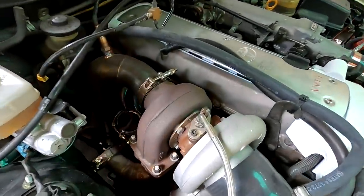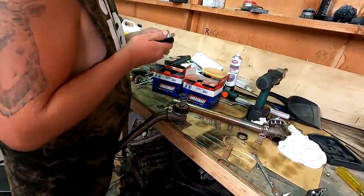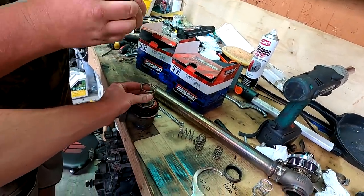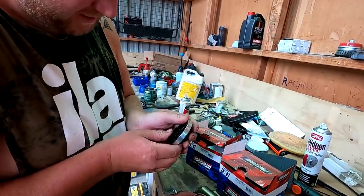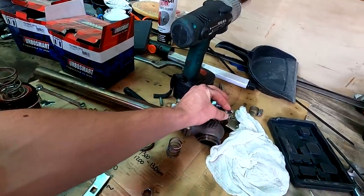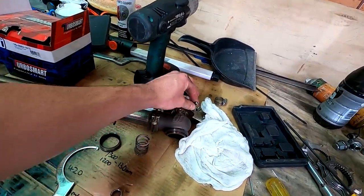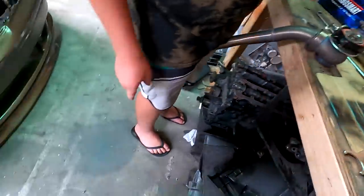Starting off, taking both wastegates off and changing the springs. I had a 14 pound spring in it but it was only boosting 10 pounds. A few of the fittings were slightly loose, not really loose, so that may have been the problem.